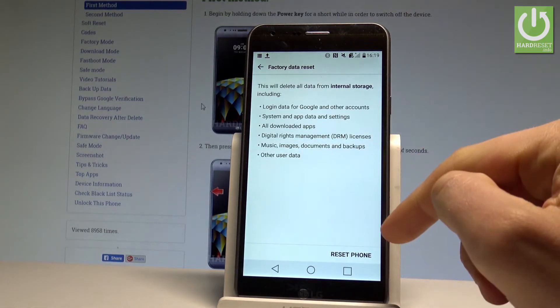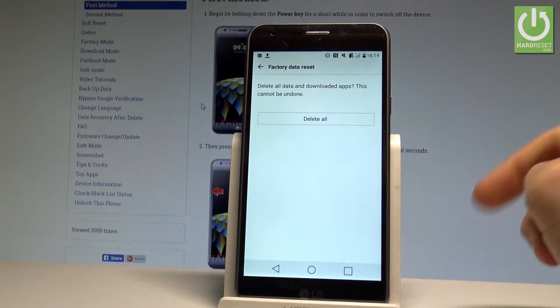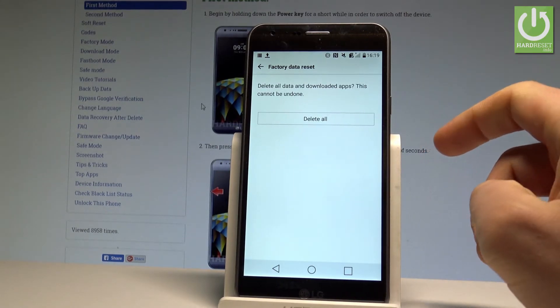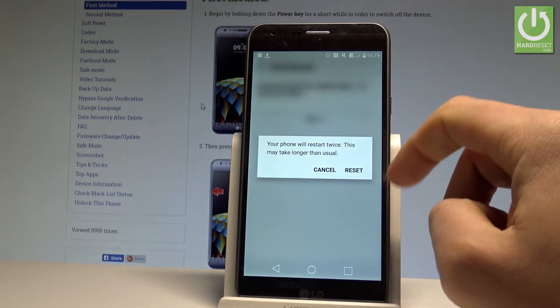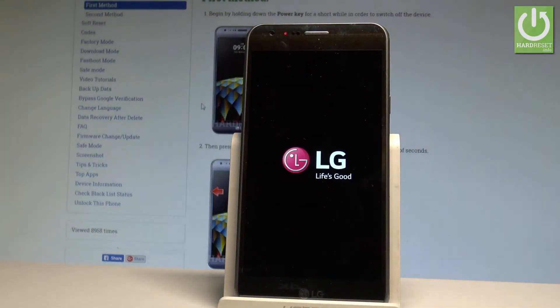Let's read the information about the phone and the operation, then choose Reset Phone. If you are sure that you want to delete all data and downloaded apps, choose Delete All. Tap Reset to confirm this operation — the device is now performing the hard reset.